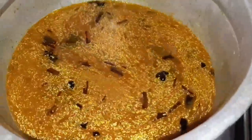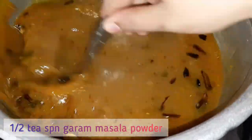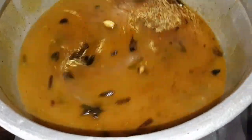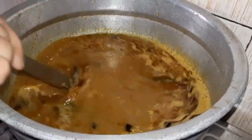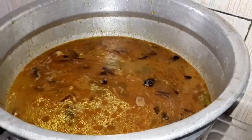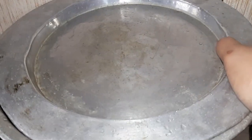1 teaspoon of salt. This is optional. You can cook it in the pan. I will cook it in the pan. Now the pan is ready. I will cook the pan. Now I will cook it in the pan. I am going to find rice at the time.